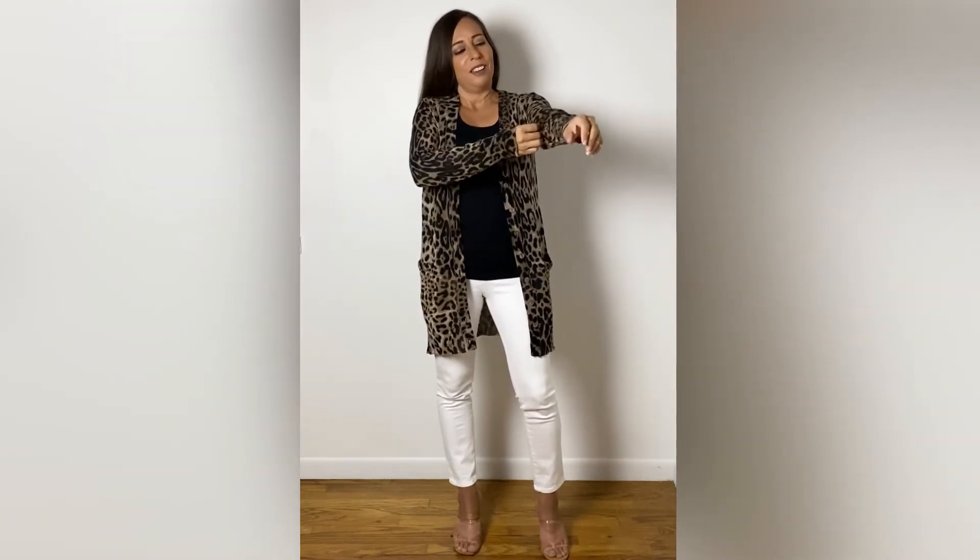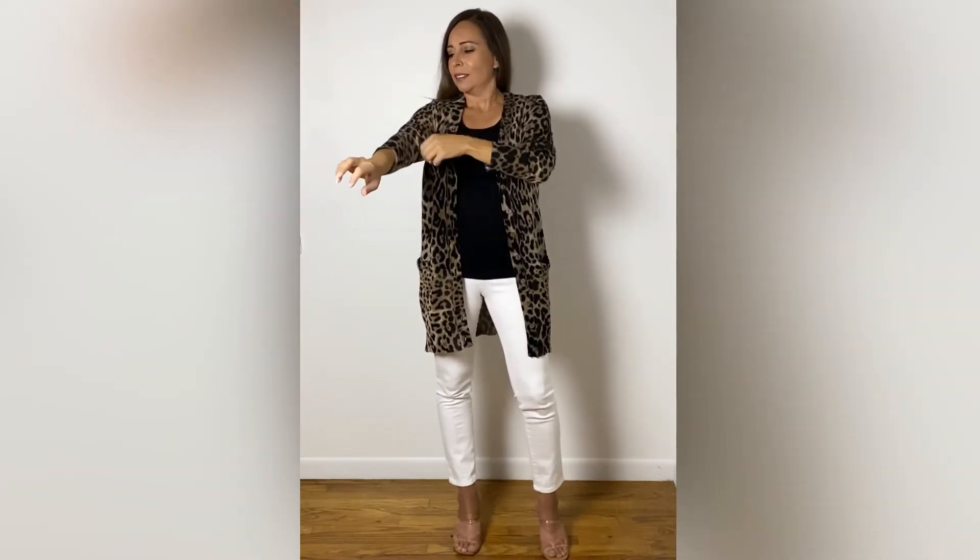The sleeves are nice and long, which I like. They put a nice ring on them, and you can also pull them up so that you can style it all your own way.